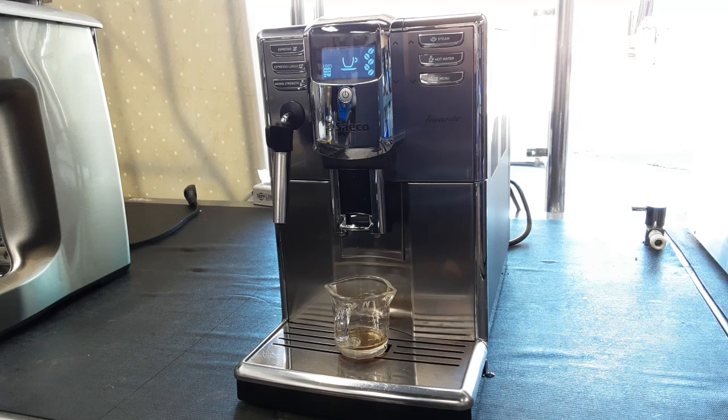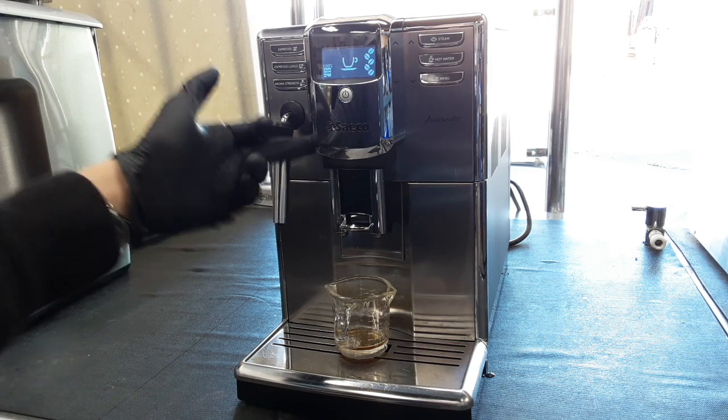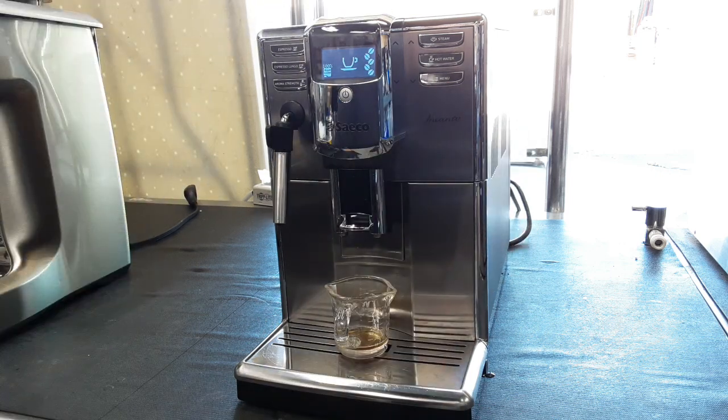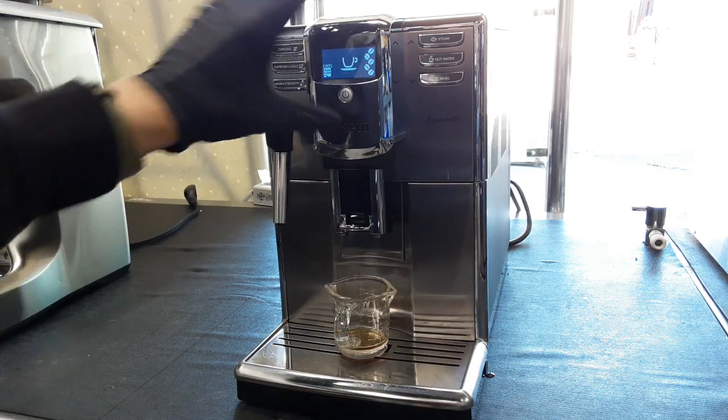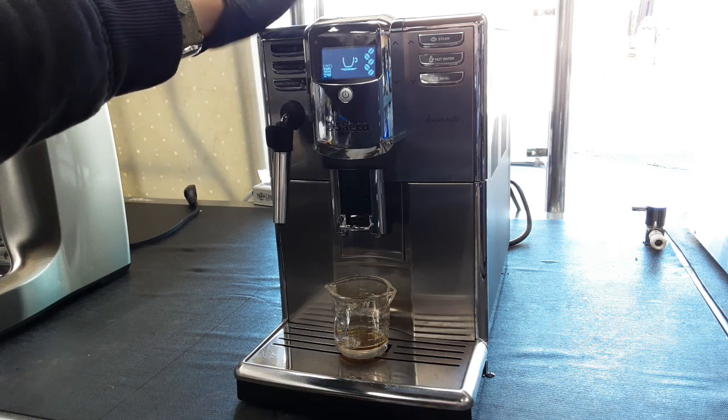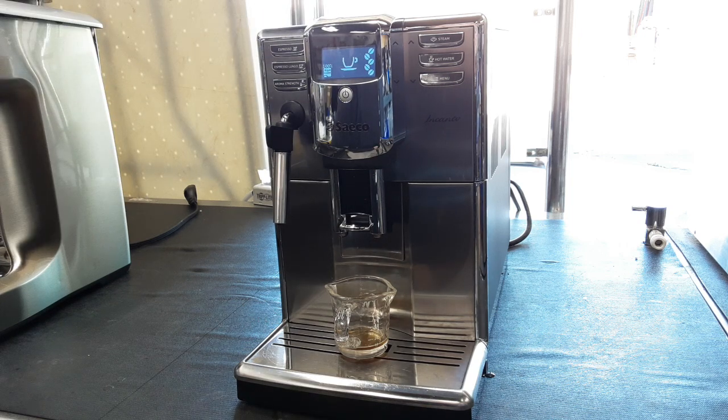Hello everyone, this is Julian from Cannon Coffee. Today we have the Saeco Encanto in the shop. This machine was in a really bad condition when it comes to dirt and buildup — coffee all in the spouts here and also the spouts in the back. So I had to take off the whole front panel, take out the screen, take out the thing holding the screen, and take off the whole lid so I could remove all the spouts.